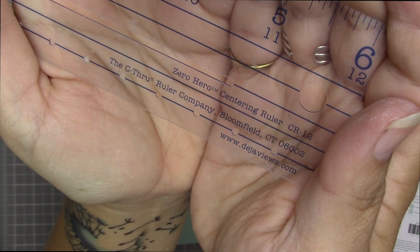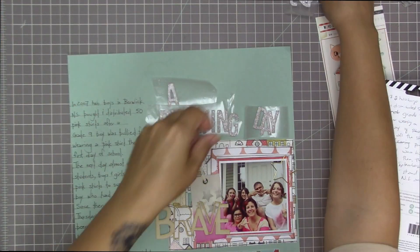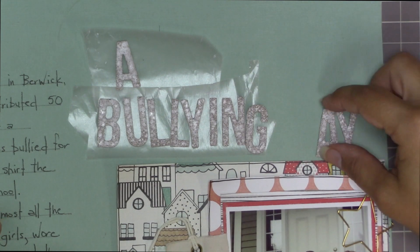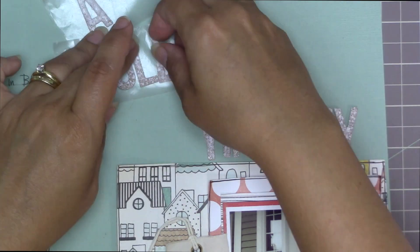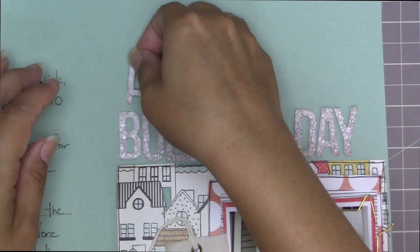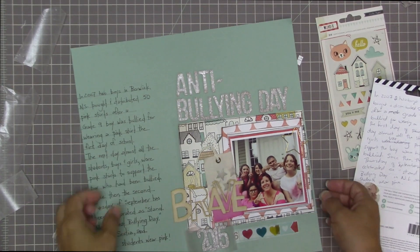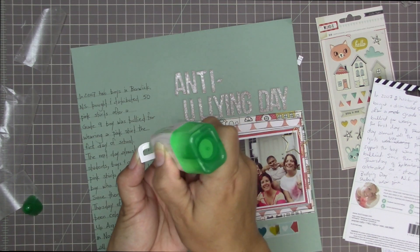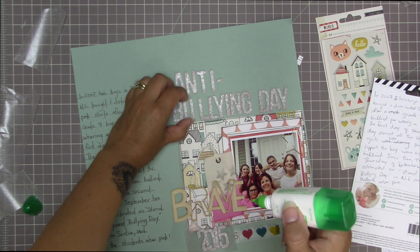Here is the freeze frame — it's called the Zero Hero Centering Ruler by the See-Through Ruler Company in Connecticut. There's a website — if you go back and press pause you'll be able to get it. I think I got it at Michael's many years ago. I hope people can find it — I'm sure there are other brands of centering rulers out there too. Tim Holtz makes a centering ruler too, though I don't think the Tim Holtz one has slots in it — with this ruler you can actually stick your pen into the little holes and draw your lines that way.